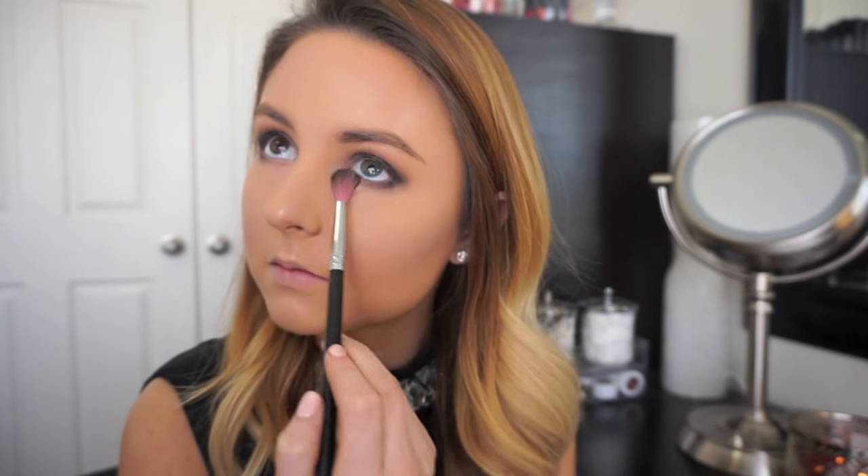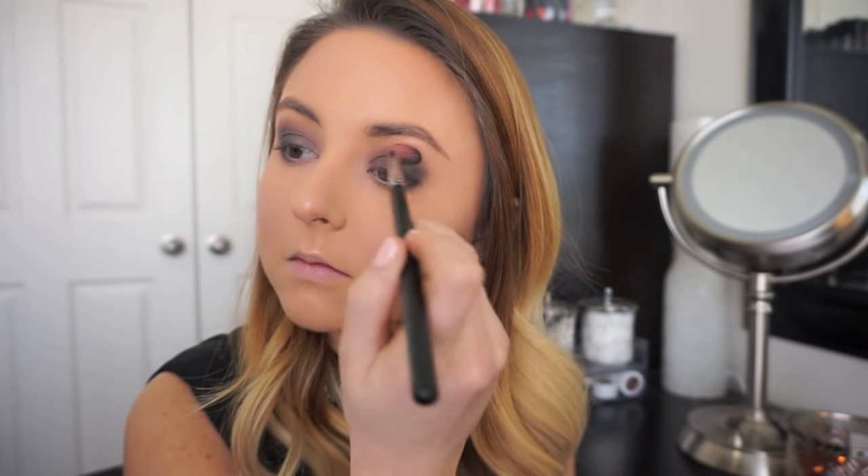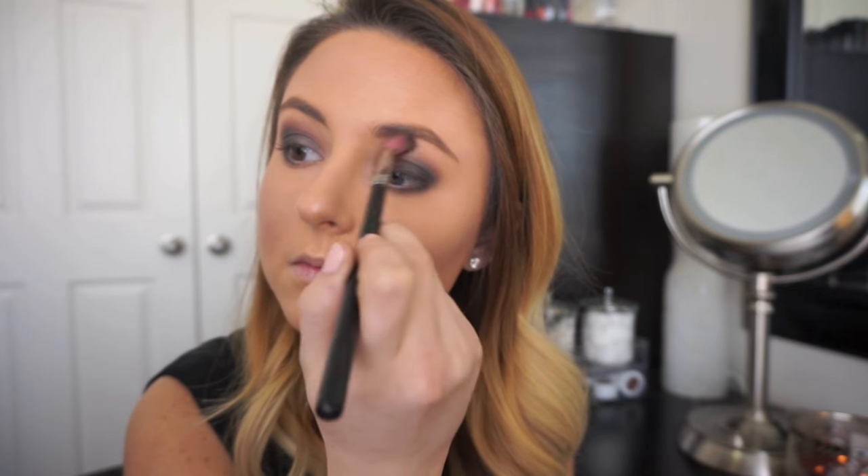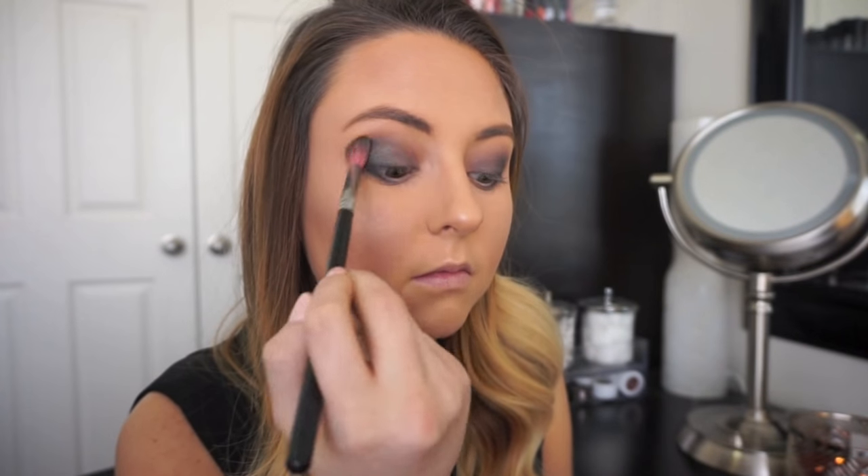Last but not least I'm going to blend everything out. This blending brush is going to ensure there are no harsh lines, everything is smooth and blended — and the key to a smoky eye is to blend, blend, blend.